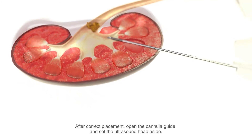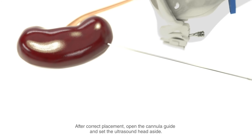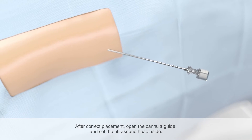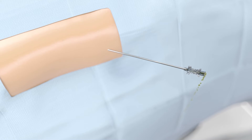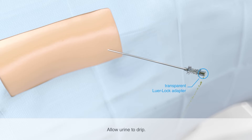Once the puncture cannula is correctly placed, open the cannula guide and set the ultrasound head aside. Remove the clip on the puncture cannula only after successful puncture so the inner cannula does not slide out prematurely. Pull the inner cannula out of the outer cannula. Ensure that the outer cannula remains in the body. In addition to checking the position using ultrasound and/or x-ray observation, drain some urine through the Luer-lock adapter.